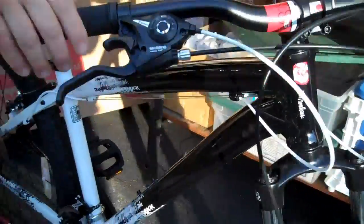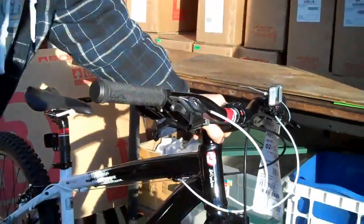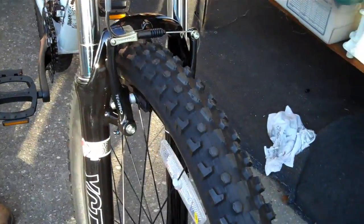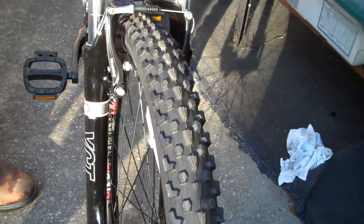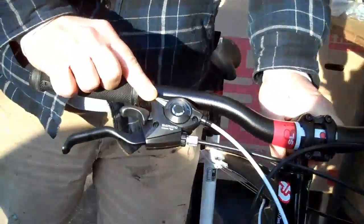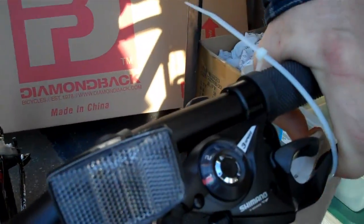Nice aluminum frame on this bicycle. Nice fat tire, stainless steel spokes — which is a must around my seaside community — aluminum rim. It's got the Shimano: 7-speed on this side, 3 on this side, for a 21-speed bicycle.